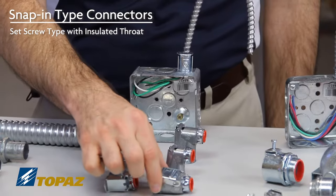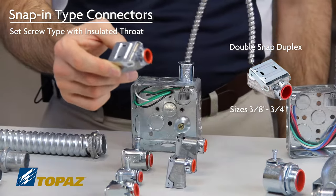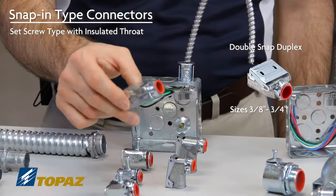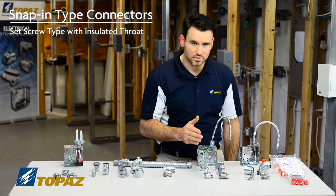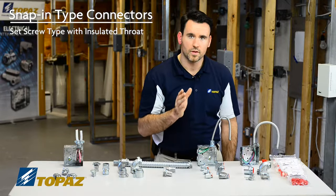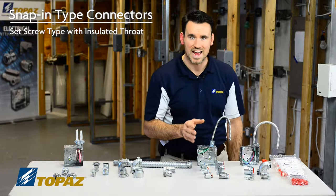We also have a double snap, which is a duplex connector used from 3/8 up to 3/4. The connectors themselves are proven labor savers for the job site, and I'm going to demonstrate how to use them.